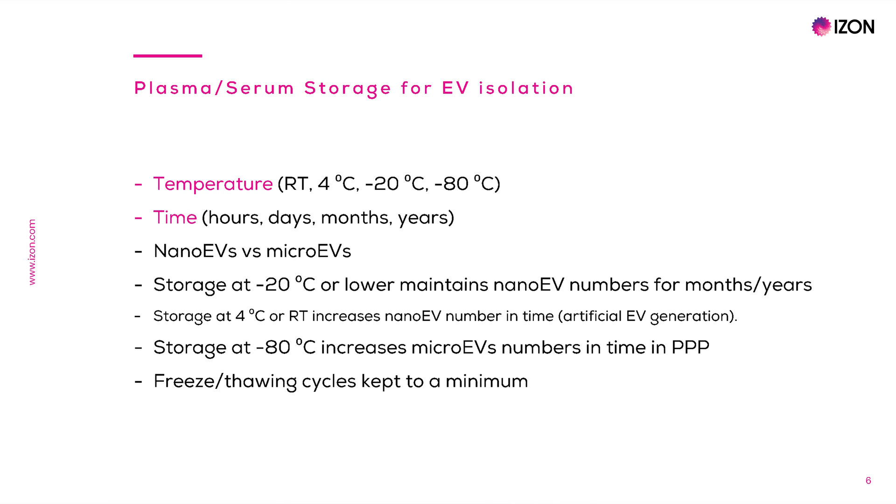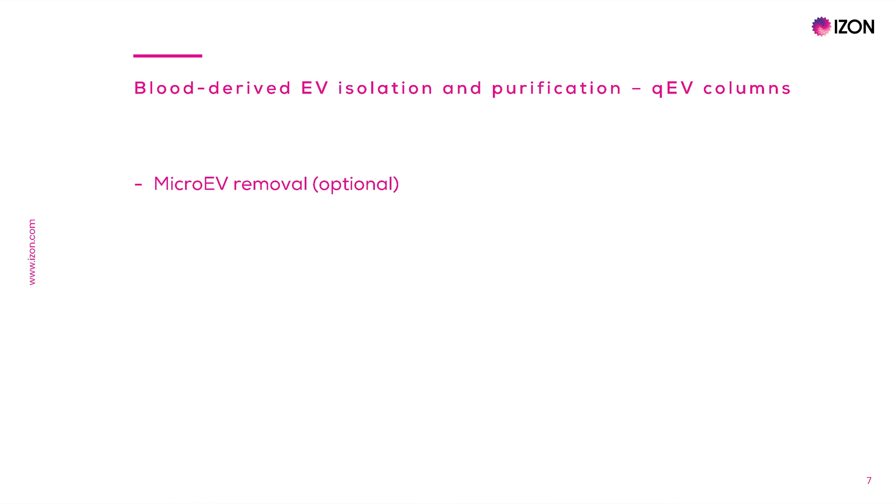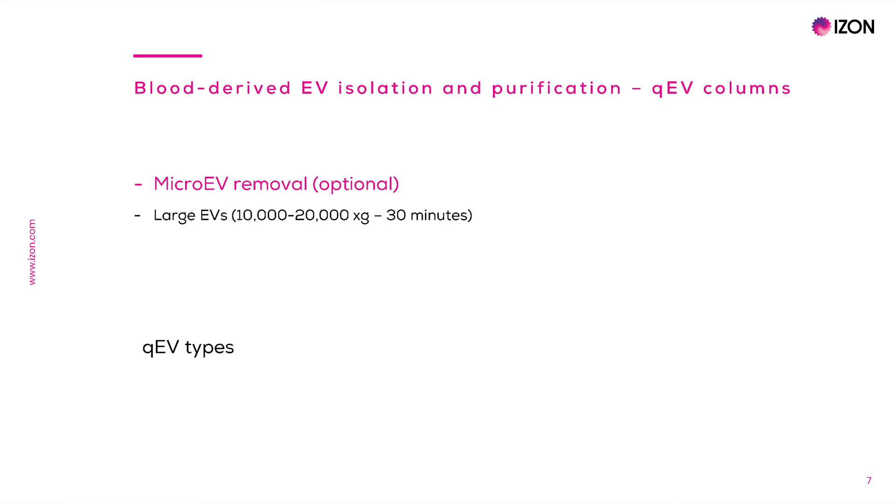In the same way, studies performed on microEVs have shown that storage at minus 80 increases EV numbers in platelet-poor plasma, possibly due to platelet activation and release of microEVs. The first step into EV isolation is the optional separation of microEVs by centrifuging the plasma or serum sample at 10,000g or 20,000g for 30 minutes to pellet microEVs and resuspending them in the desired buffer volume.